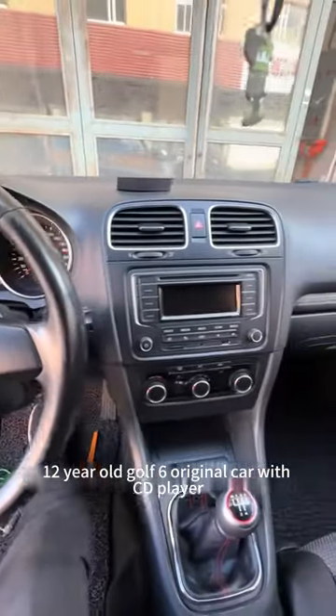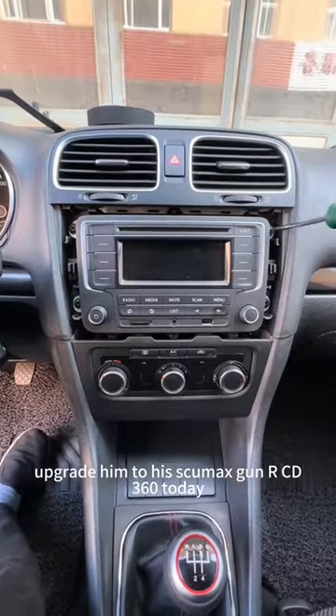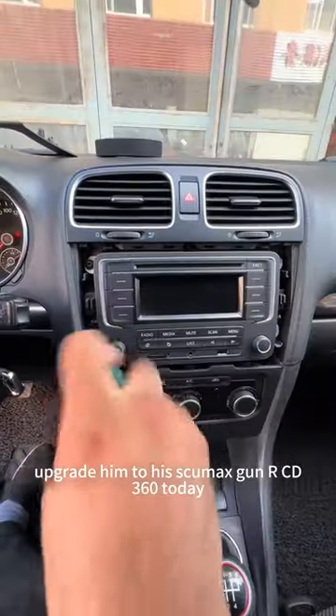This is a 12-year-old Golf 6 original car with a CD player. Today we upgrade it to a Skimaxkin RCD360.